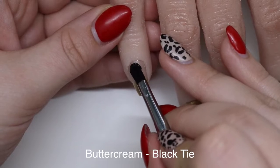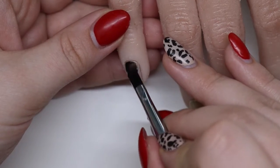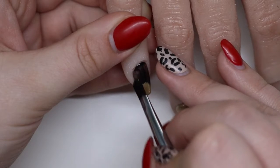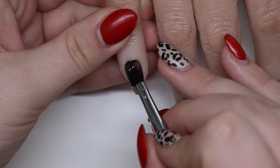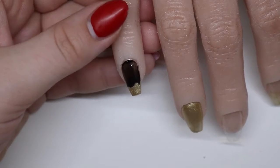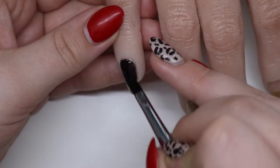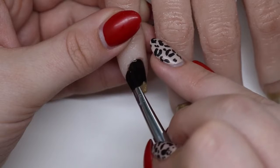Now we're taking black tie. Black tie is absolutely going to be one of my favorites this fall and winter — I'm so ready for dark nails. It is September 6th when I'm doing this voiceover. I'm prepping a lot, trying to keep the channel going. I put that black tie on.